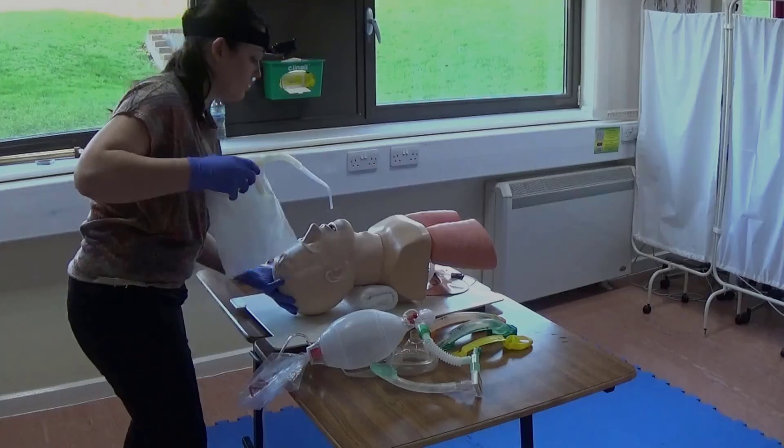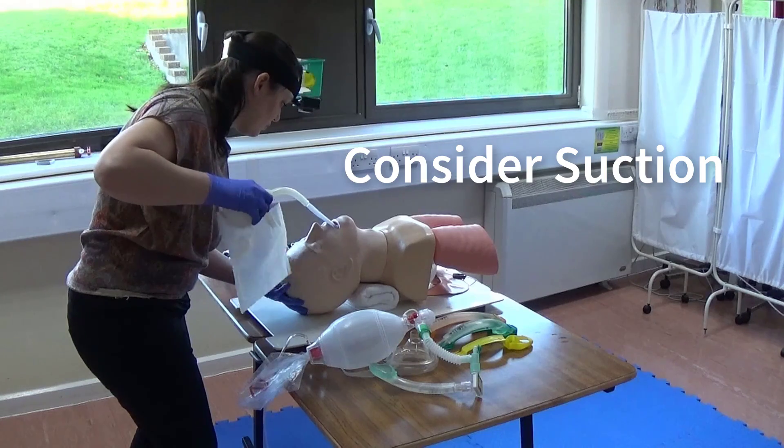First, we're going to check that the airway is clear and we're going to consider using suction if required.